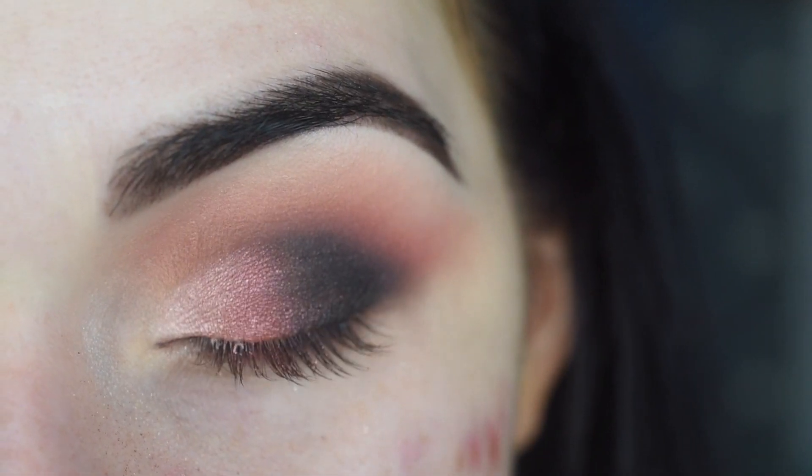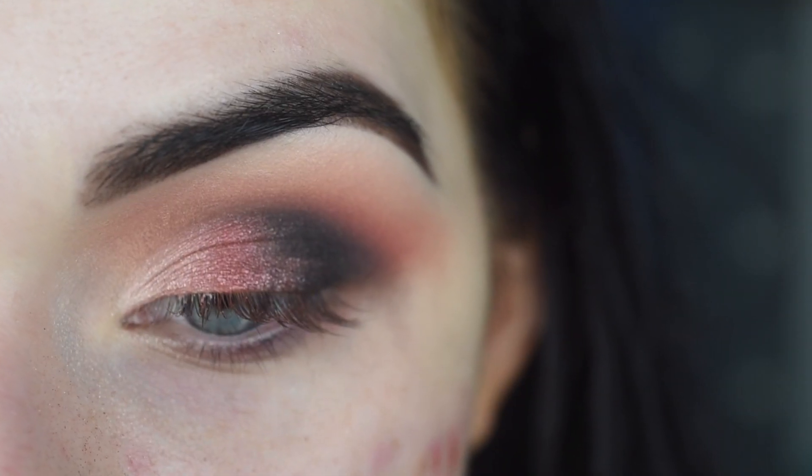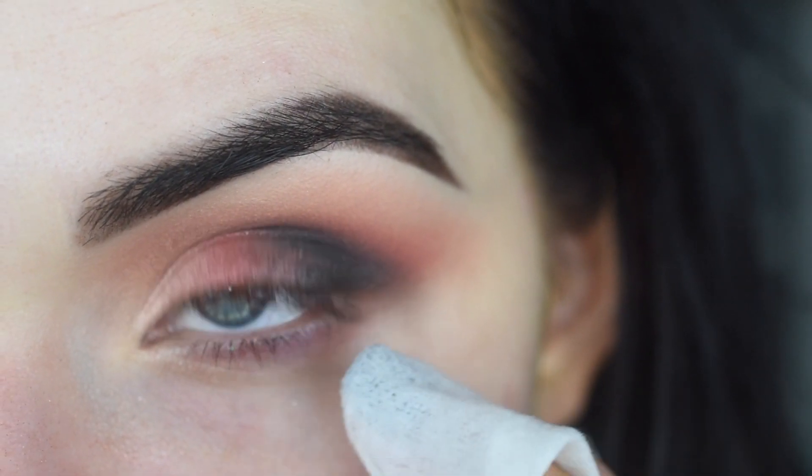So it's a very slight gradient from a lighter pink to more of a reddish pink, and then to the black. Now I'm going to quickly clean up my eyeshadow and fallout with a makeup wipe — we're just going to make a nice sharp line for the eyeshadow.